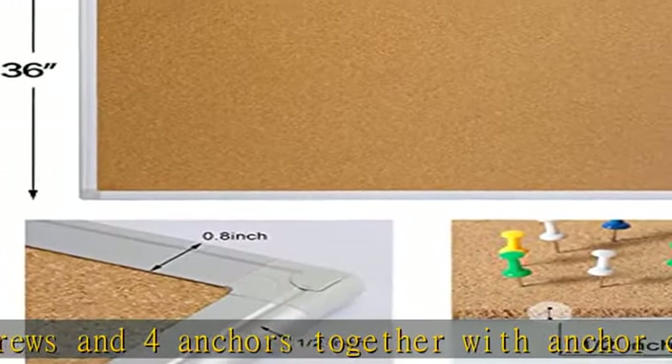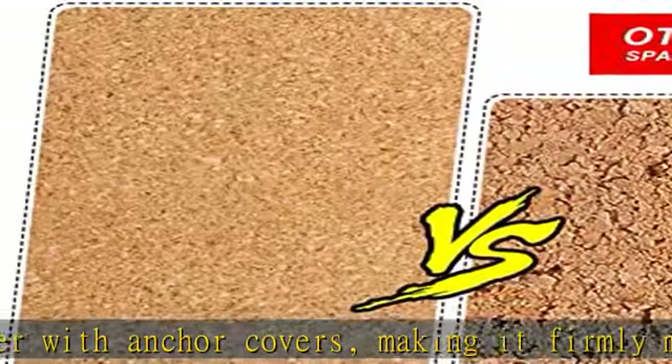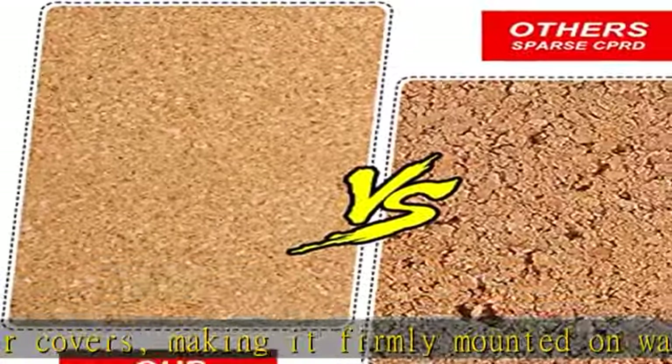Natural cork thickness 1/2 inch, high quality dense cork, super self-healing ability. Reused for a long time without distortion, no unsightly pinhole.